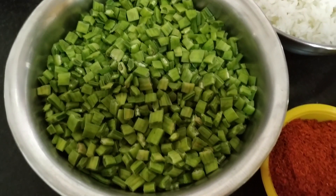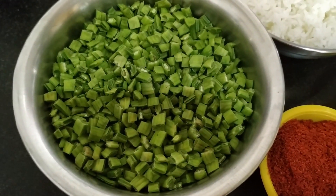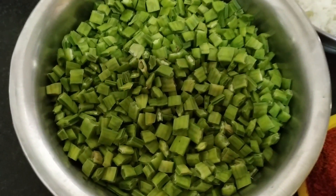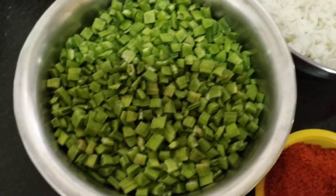Hello friends, welcome to Shastri's Kitchen. If you are new to my channel, please subscribe. Today we are preparing rice bath with cluster beans. I have taken approximately half a kg of cluster beans, washed and cut into small pieces.